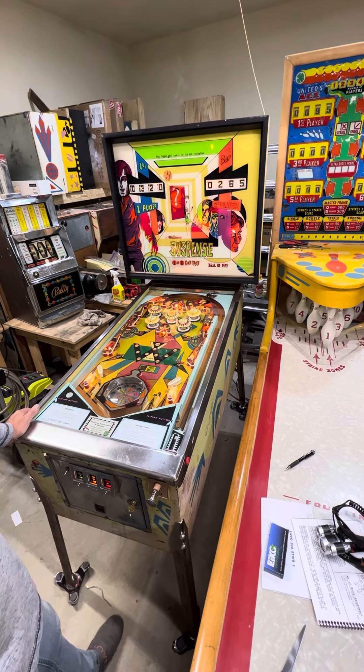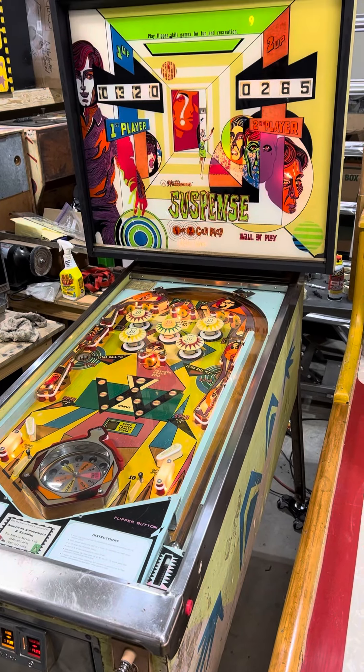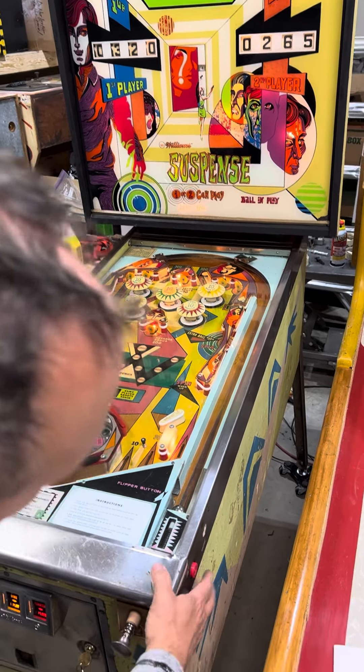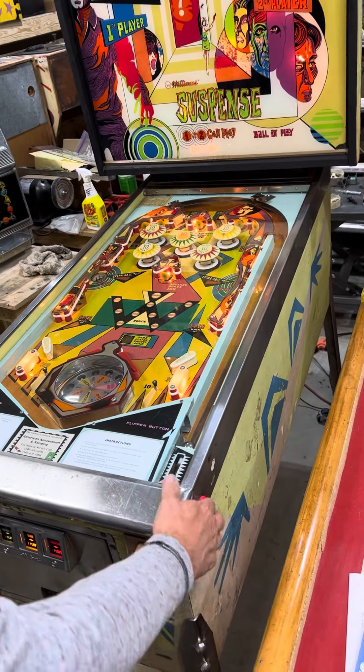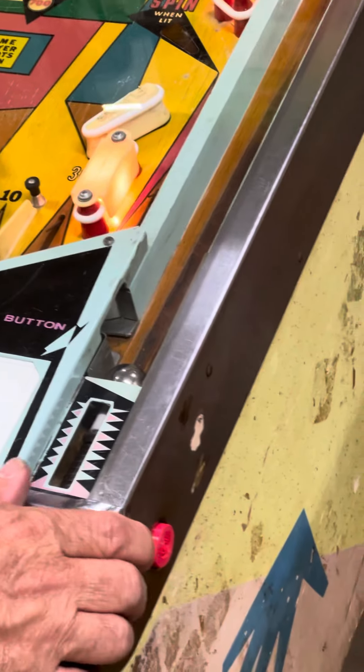Alrighty, so we've got this Williams Suspense. It's from 1969. It came to me through buying a few machines. It had a few problems — one of them was the pinball flipper buttons were all broken up, and so I had to 3D print some of those because I can't find them on the market anymore.